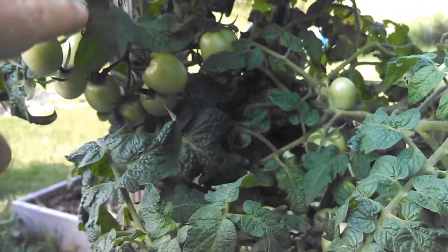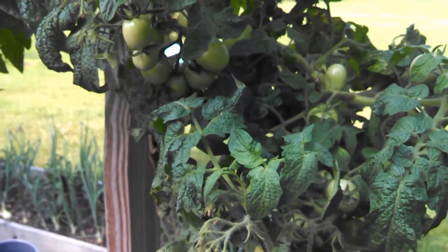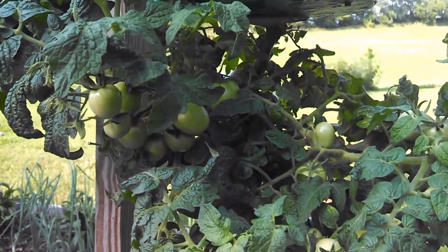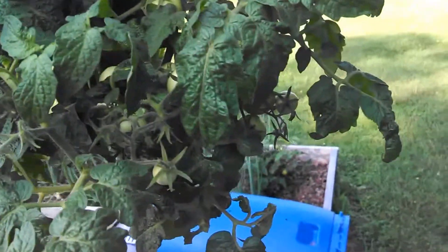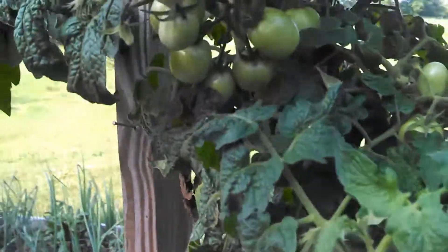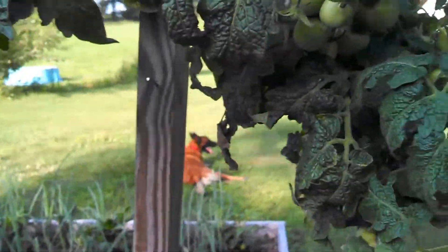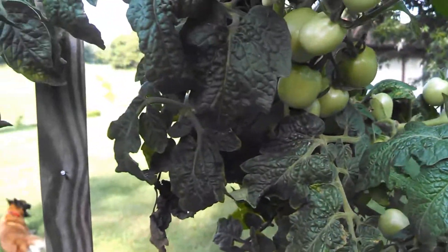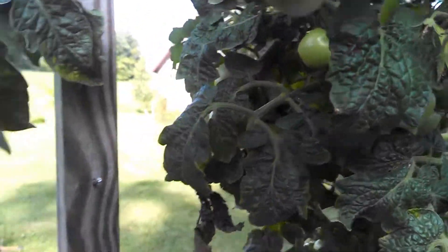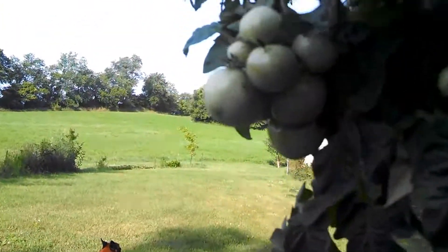So the topsy-turvy — is this validation for the topsy-turvy method? I've been in my third or fourth year using these, not with these plants of course, but I usually use these for my cherry tomatoes. This is the first time I've had such heavy production. My suspicion is that the biggest contributor is the fertilizer — you have to fertilize and water these nearly every day.